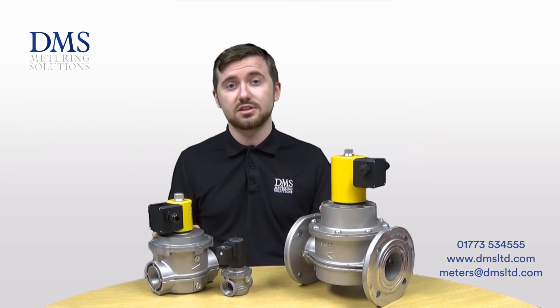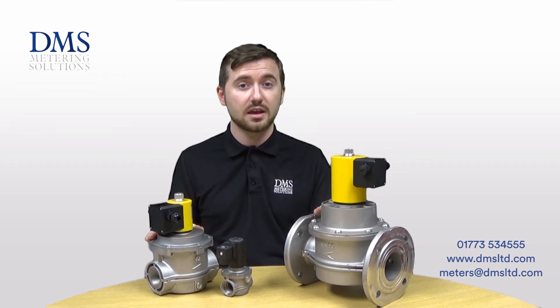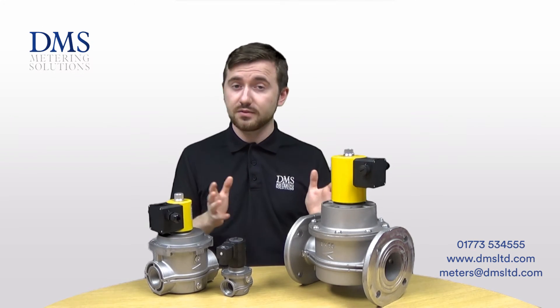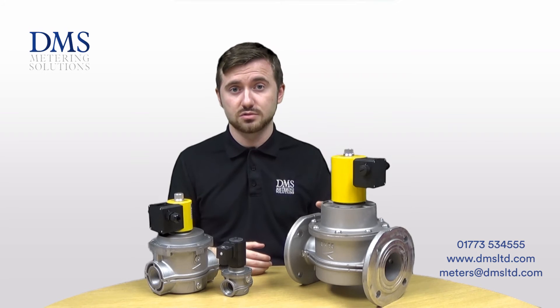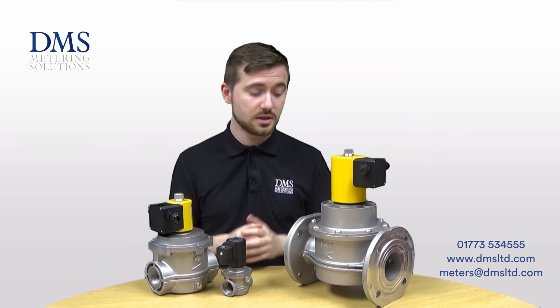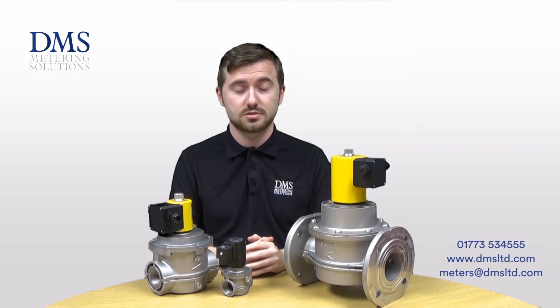All of the valves as standard in stock are a normally open variety, whereby when you apply power to them they will be open and allow gas through. A different version is available for the inverse function, whereby if power is applied to the valve they would then close, and when power is taken away from the valves they would then open and allow gas to flow through. That is a special requirement — just let us know if you need those.